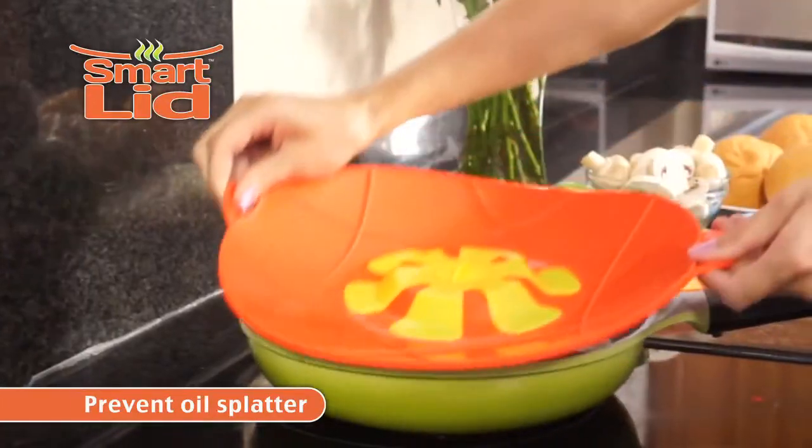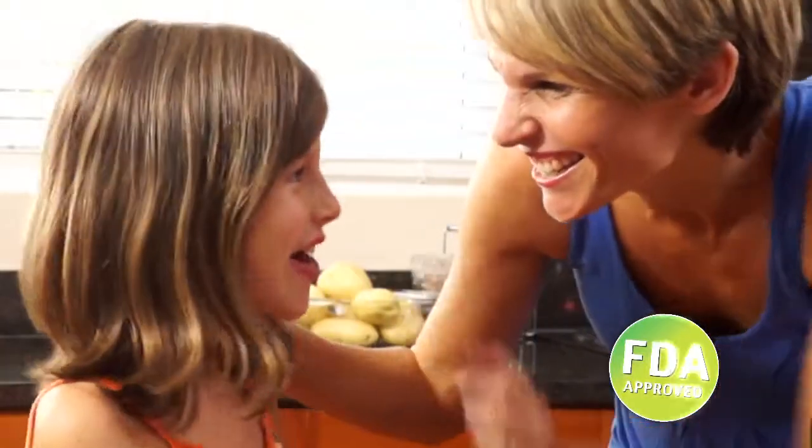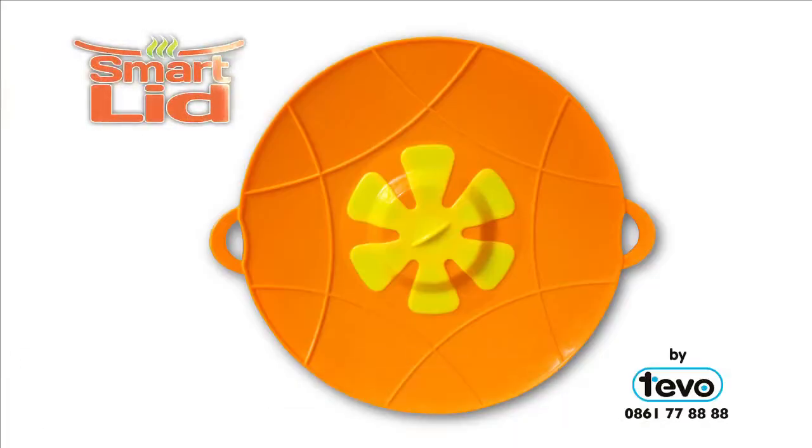Now cook on higher heat, prevent oil splatter and even steam veggies. SmartLid is ultra versatile and completely food safe. It's oven safe, microwave safe, easy to clean and simple to store. Get your SmartLid today.